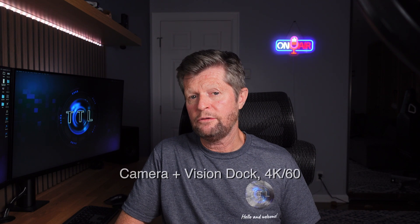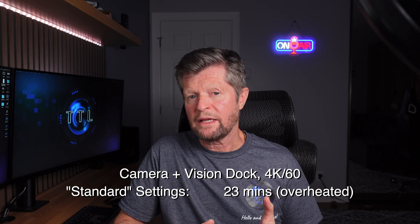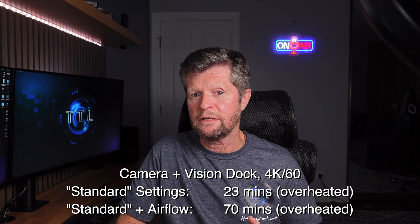One final example with the camera-plus-Vision-Dock at 4K 60fps: we saw overheating after just 23 minutes without airflow, but when introducing gentle airflow the camera did still overheat — but lasted over three times as long at around 70 minutes.